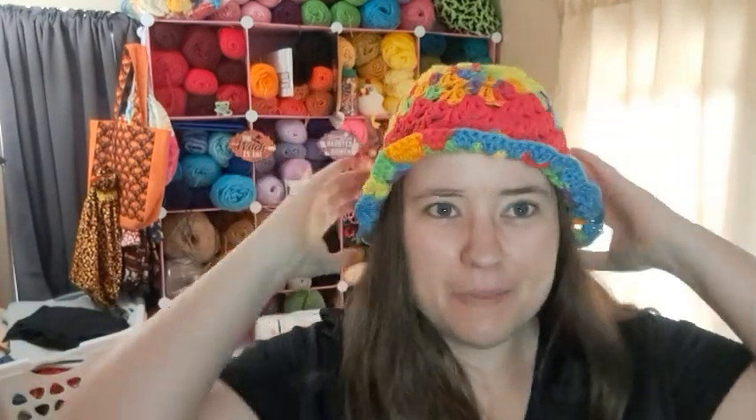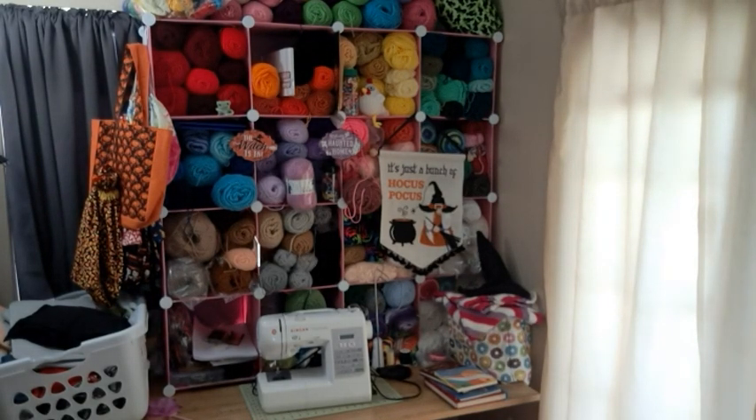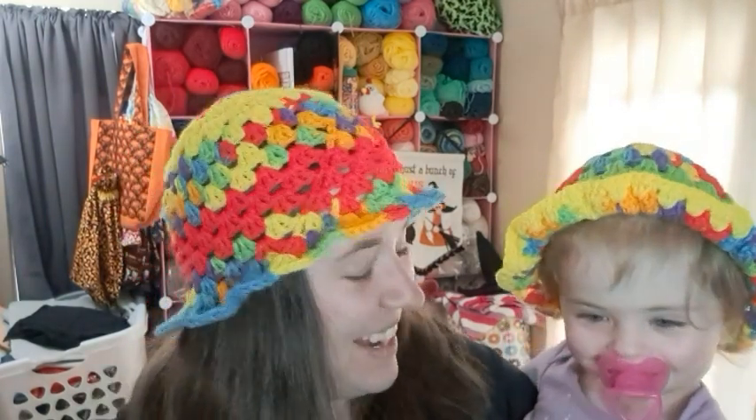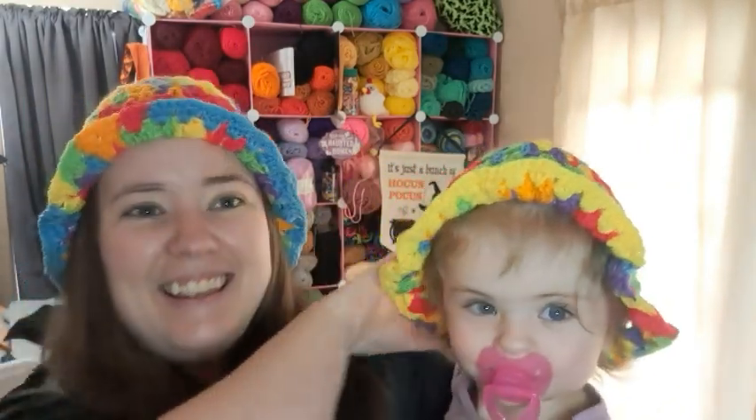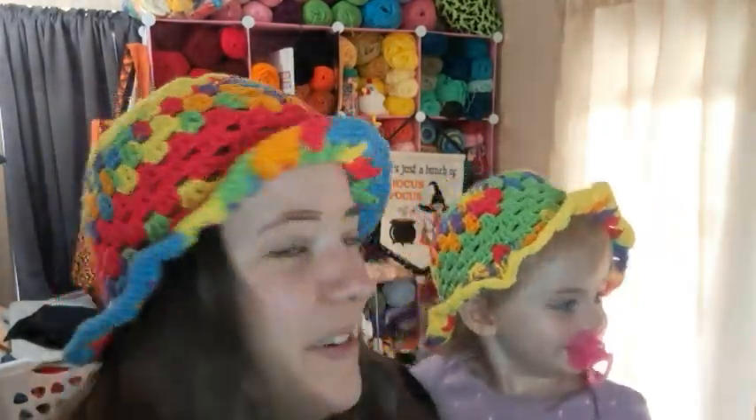So here's mine — it's kind of like a bucket hat but it's not very deep. And she's got one too, and Jesse has one. This is the same size as mine because my seven-year-old's head is the same size as mine. He's going to be giant — all the men in my family and Devin's family are all over six feet and are hefty boys. But anyways, isn't that cute?